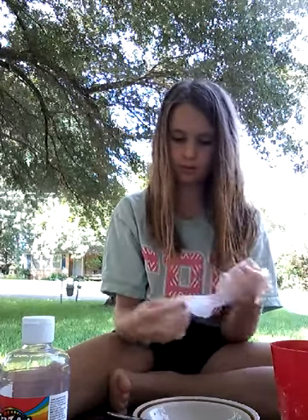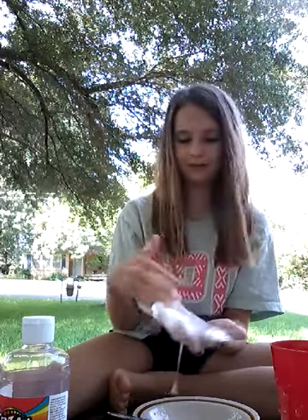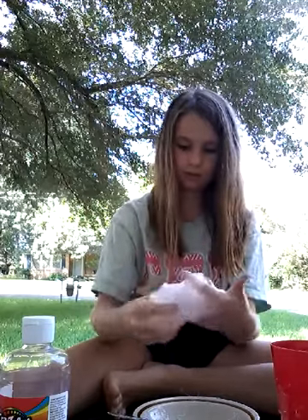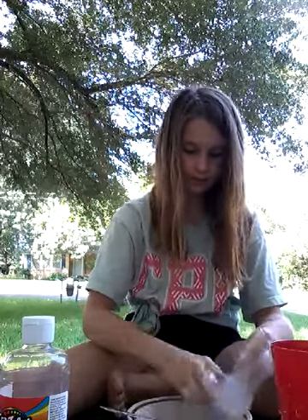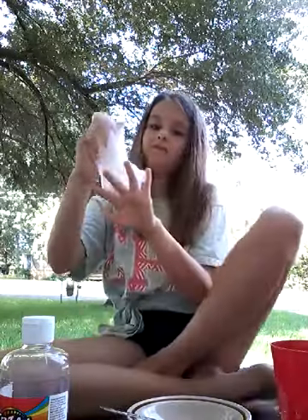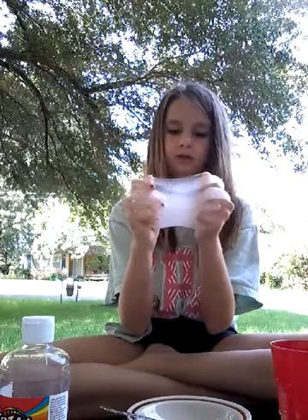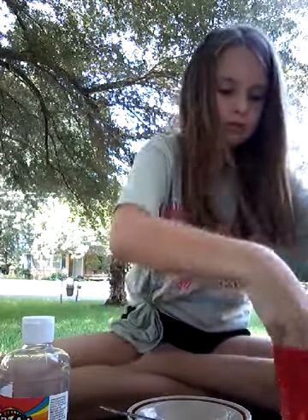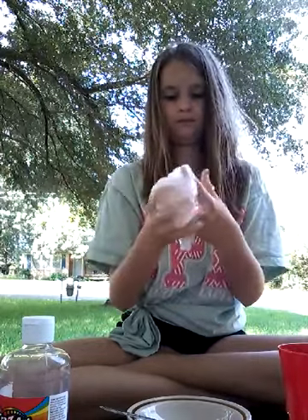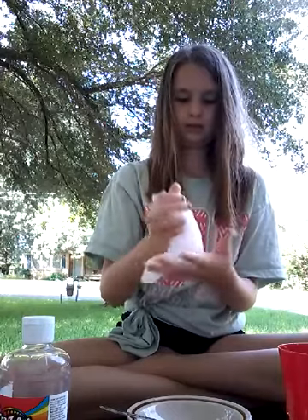Oh my goodness, like this texture — I'm shocked. I could never make it like this before. Oh my gosh, it's sticky but the texture feels so good. I don't want to put it back in there. I'm just going to dip it in some borax to firm it up a little. Oh my gosh, the texture's still really nice. Really nice texture.